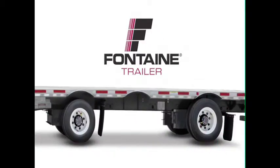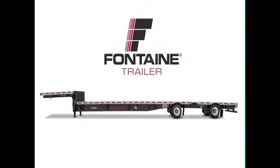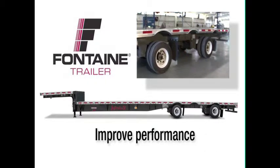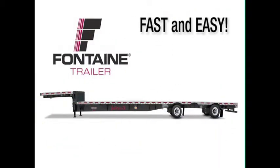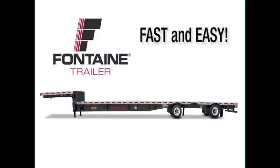Fontaine single axle slide trailers offer the ultimate in hauling versatility. You can easily reposition the sliding axle to balance your load for legal compliance and to improve performance as you maneuver your vehicle and travel the highways. In these next few minutes, we will show you how truly fast and easy it is to operate a Fontaine single axle slide trailer.